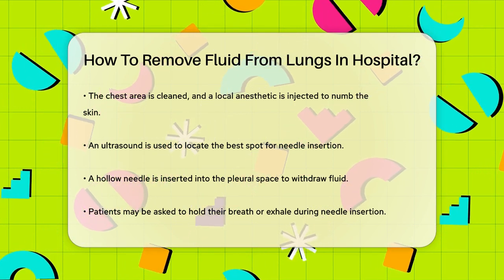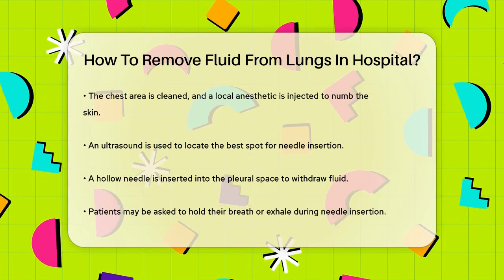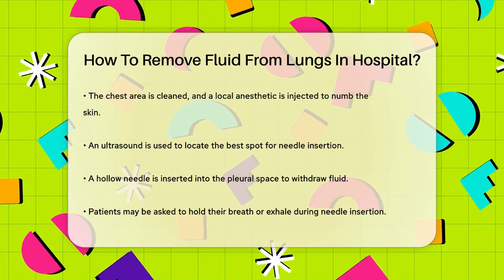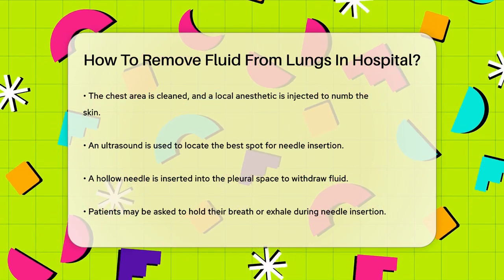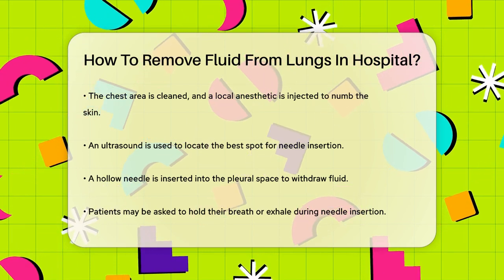Once the needle is in, the fluid will slowly be withdrawn into the needle. If there's a large amount of fluid, tubing might be attached to the needle to help it drain more efficiently. This fluid will collect in a bottle or bag.